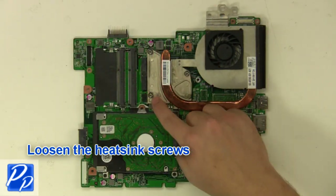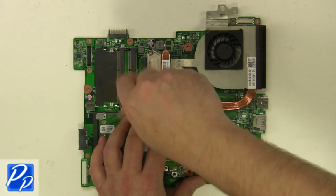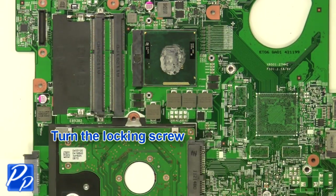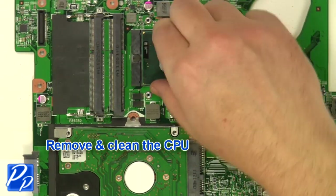Loosen the heatsink screws. Remove and clean the heatsink. Turn the locking screw. Remove and clean the CPU — rubbing alcohol works the best.